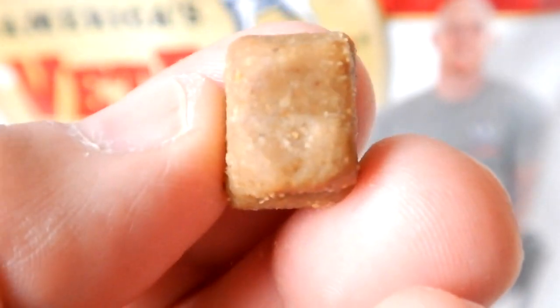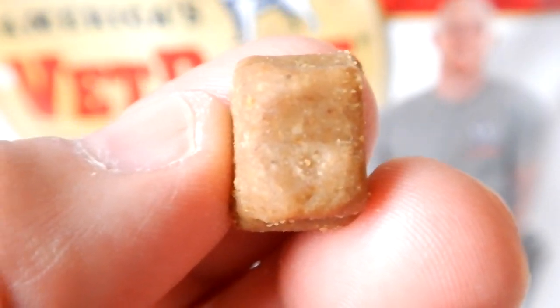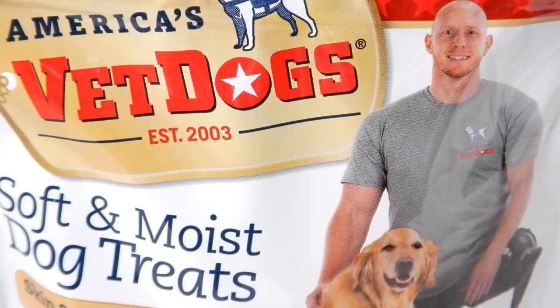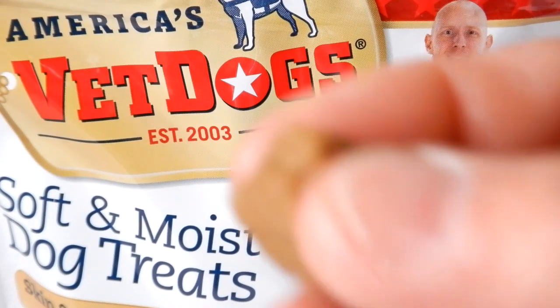The thickness of these is give or take right around one-half inch. I said that these were soft, so I'll just crumble one up in my hands.